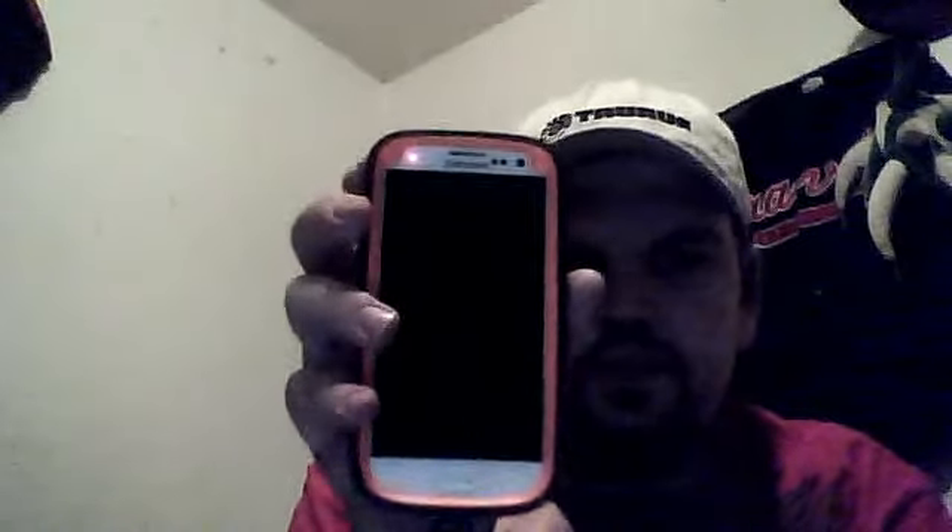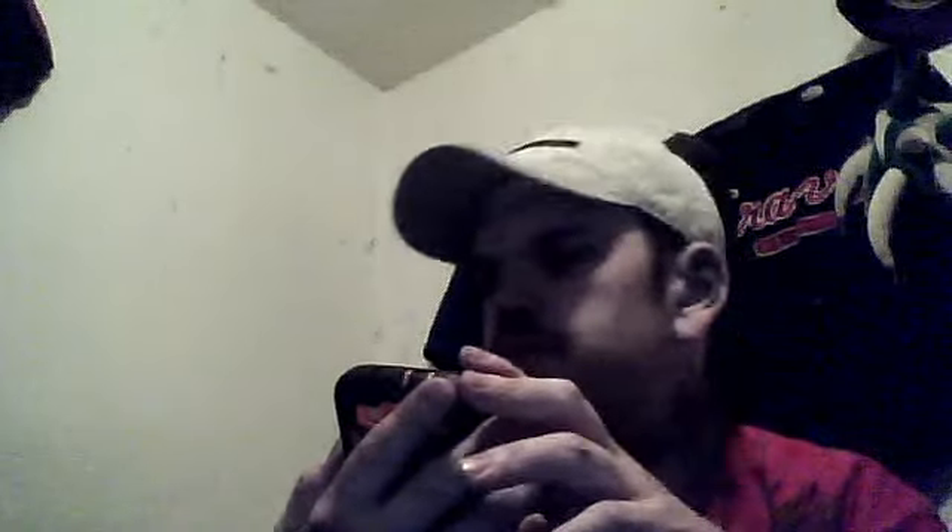Today I also picked up an OtterBox by Realtree for my Samsung Galaxy. Really nice case. They're usually like $56, but my buddy had one and I picked it up off him for like $10.